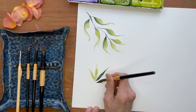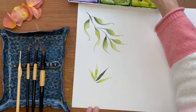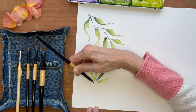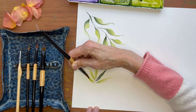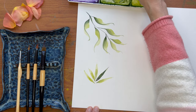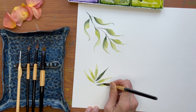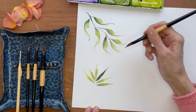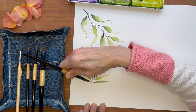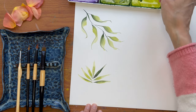Let's just finish this palm leaf out. I love how each leaf is a little different, because that's how it would be in real life. Let's do one more on each side. Now I'm not going to double dip it this time, just so we can see the difference.